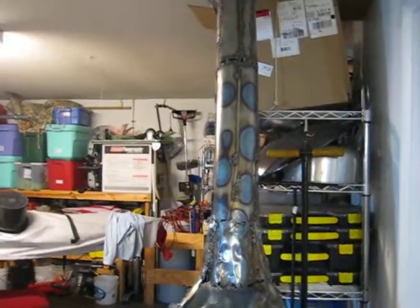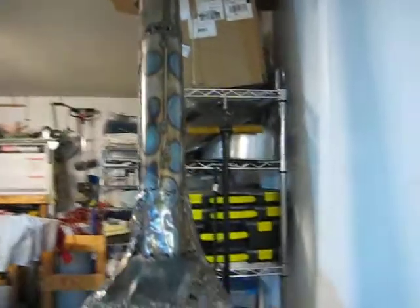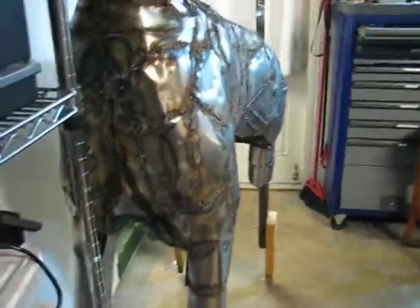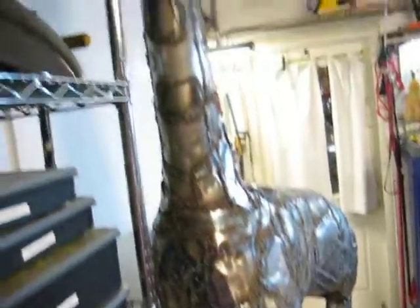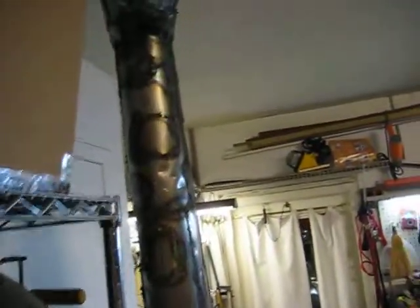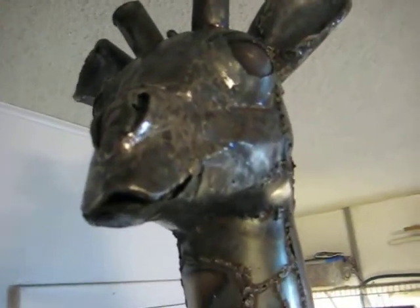I'll put a few spots on this temporarily, but it's going to be completely finished with a galvanized and copper finish. The front looks pretty good, and of course the giraffe face, which is probably hard to focus on and see from there.